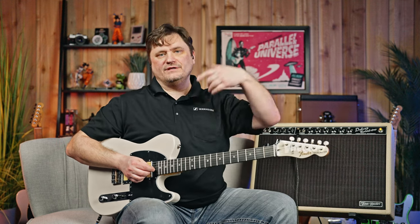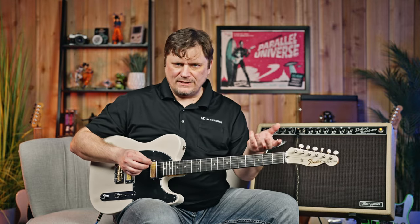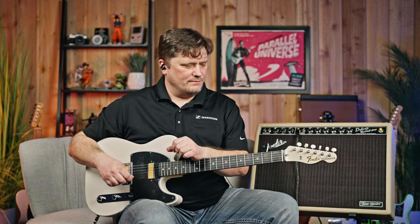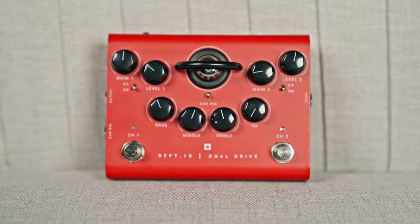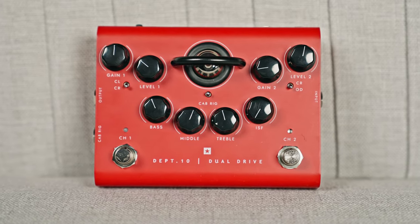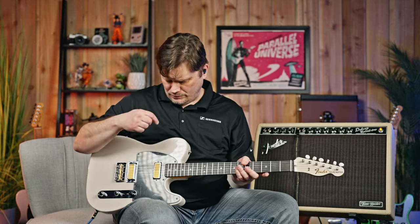I'm going through the Fender Deluxe Reverb Tone Master and going direct out right into the interface, into Studio One — a very nice, clean, crystal path of signal flow. I've got bass and treble at about 5. For overdrive, I'm going through the Department 10 Dual Drive by Blackstar — it's a basic American overdrive setting, killer pedal. So let's start with the clean.